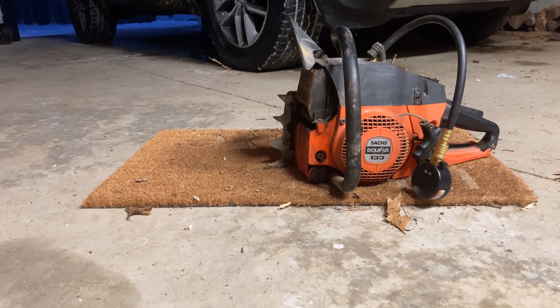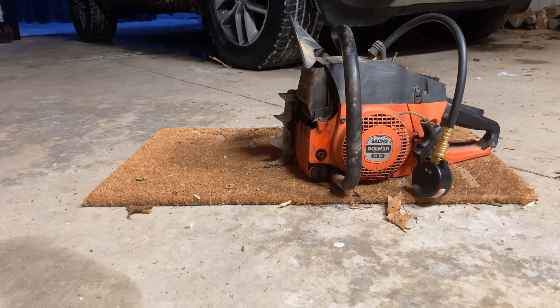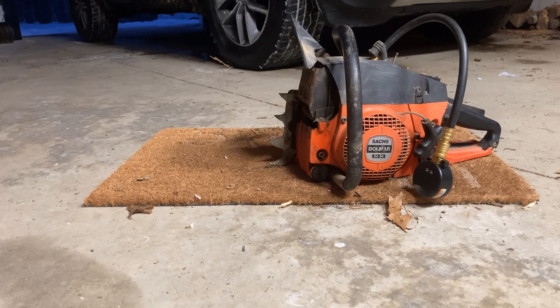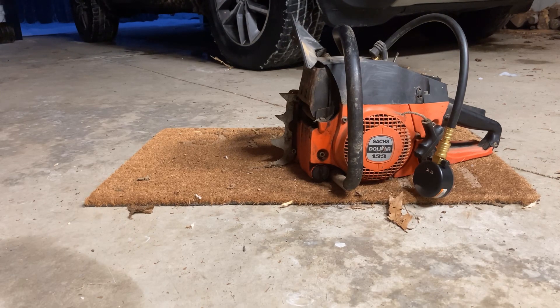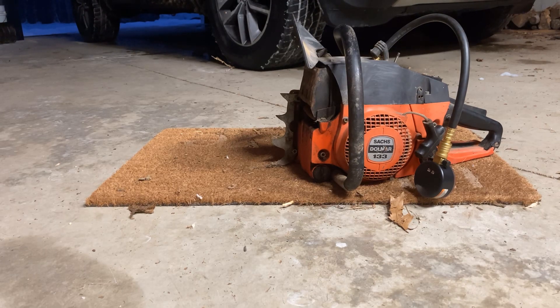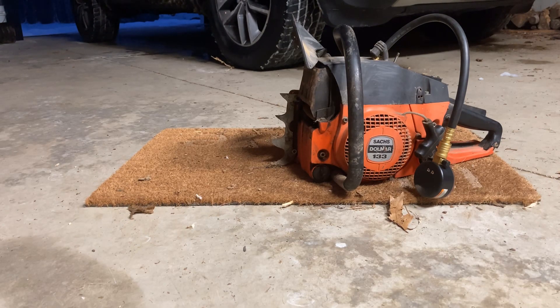I got the Saks Dolmire 133, the Craigslist pickup. It came out of a barn. It's in really good shape — it's dirty now, but it runs. I was looking for compression numbers on this somewhere on the internet and couldn't find any, so I thought I would measure it here and see what it's like.